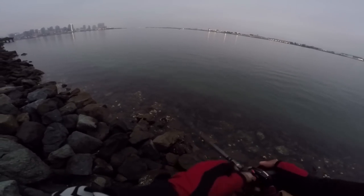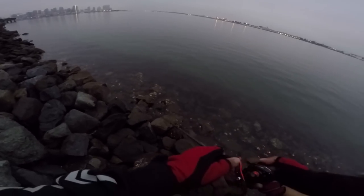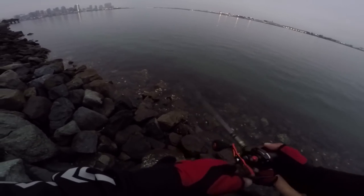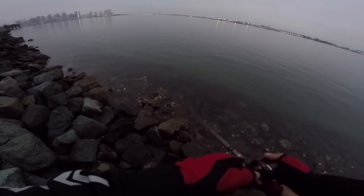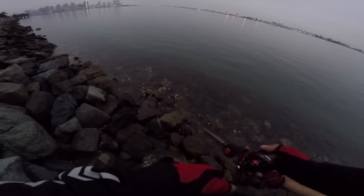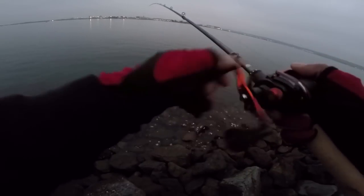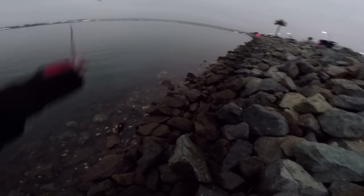On the bow stick, current's pulling to my left, coming in. I'm going to try to cast to my right and let the drift work my bait towards the left while I walk it right in towards me. I'll explain my combos throughout the video, explain my setups, line and all that good stuff.